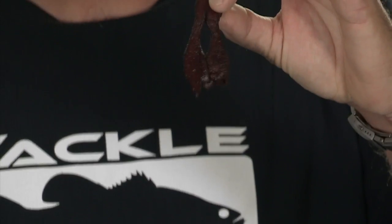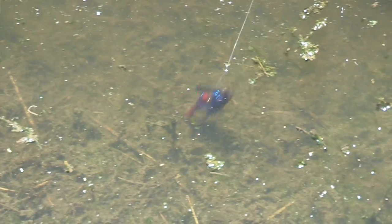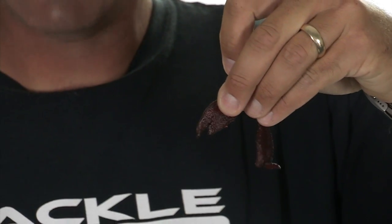This here is the 3.5 inch Meat Craw. It's really cool to put on a jig. It's got these little appendages — it kind of looks like a crawfish on the back of your jig. One thing that I do is I even take my scissors and cut out more of that to give it a little more action.